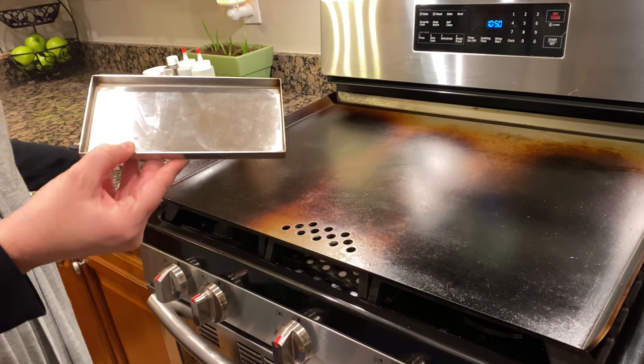This product is made in the good ol' USA. You may be asking, what is the price? It's $169. I think it's a pretty good price considering outdoor grills can range up to $300 or more.